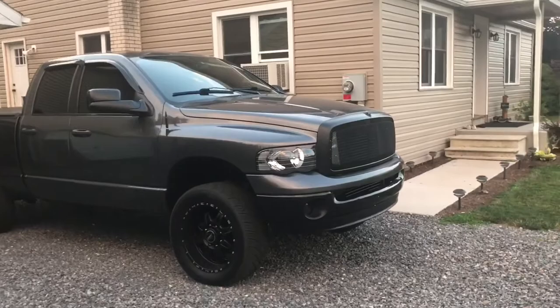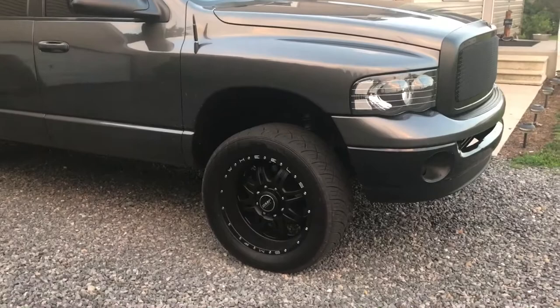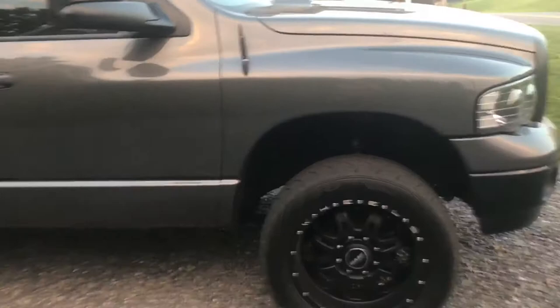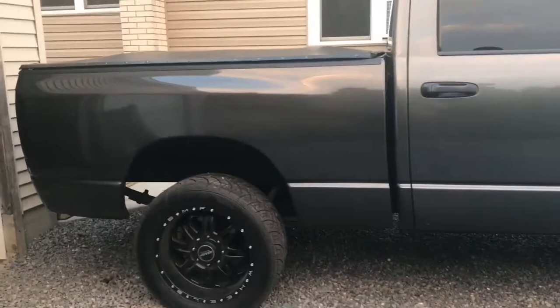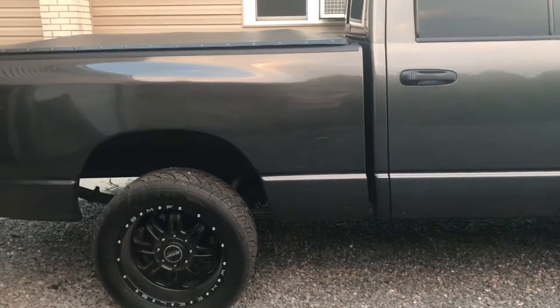This is my truck, it's a 2004 and a half Dodge Ram 2500 Cummins. I got 20 by 9 BMF wheels with Nitto 420s. The front is stock height and the back is lowered — I have two inch lowering shackles, but right now I have brand new leaf springs I just installed. I took out the overloads and moved around one of the packs.